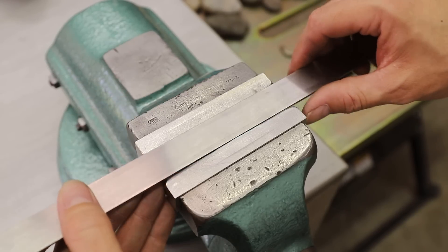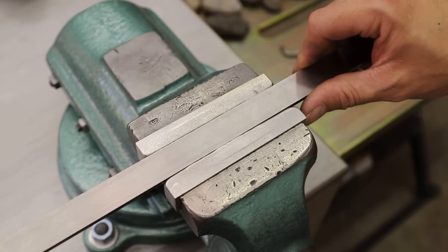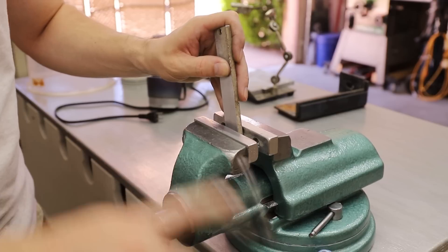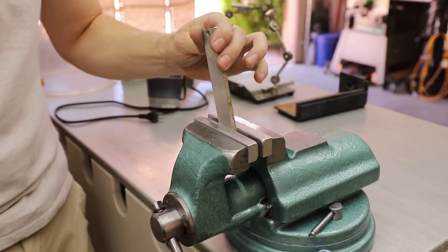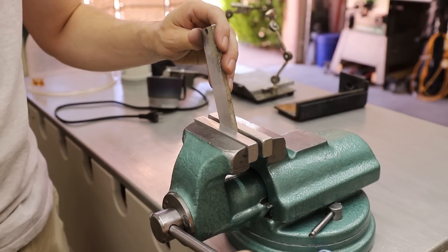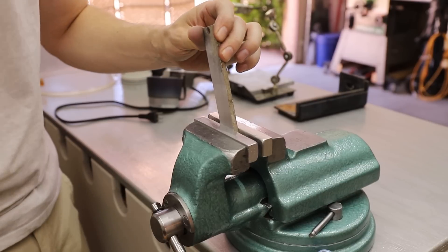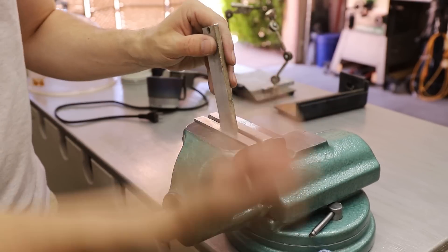That's it for these pewter jaws. It'll be interesting to see how well they work and if they hold up, but I think they'll work really well. I tested them by clamping the same piece of aluminum that I clamped before and it didn't leave any marks on it. It also seemed to grab hold of the aluminum really well without too much pressure. Let me know what you think in the comments, and if you liked the video, please give it a thumbs up and subscribe for future projects. Thanks for watching, and I'll see you next time.